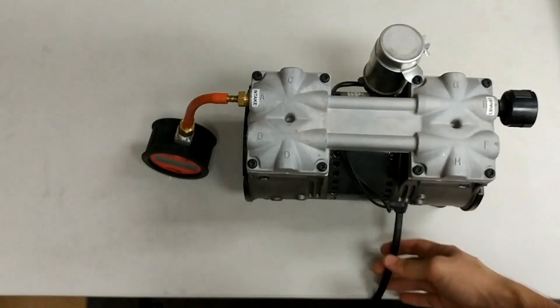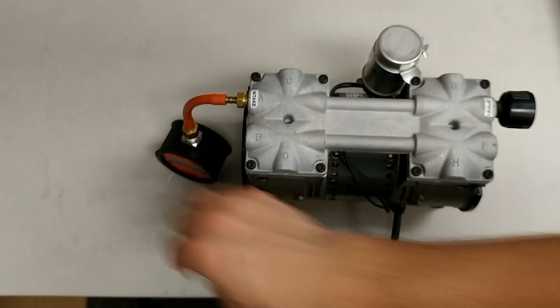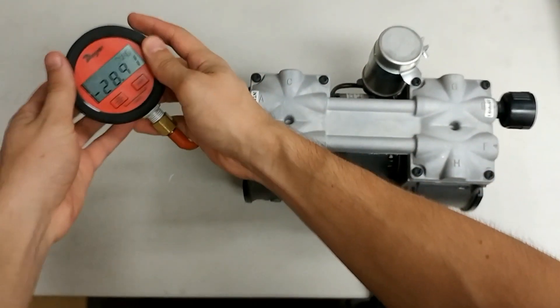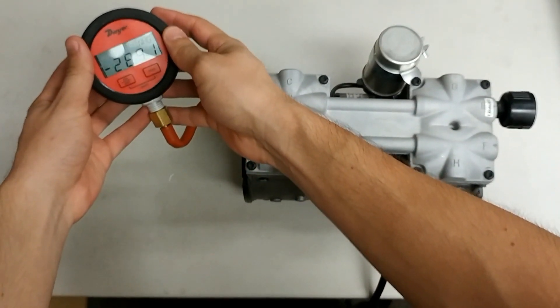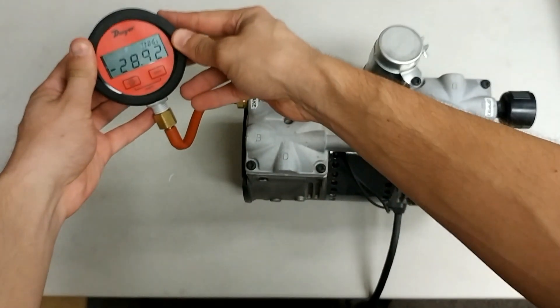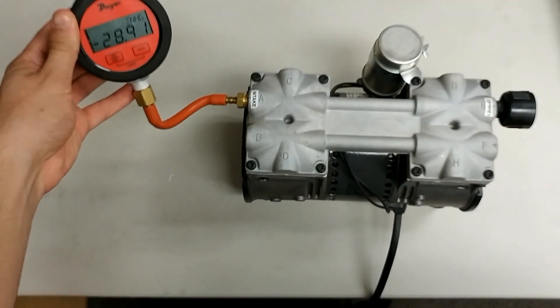Go ahead and plug your vacuum gauge into the pump via the hose, then turn your vacuum pump on by plugging it into any outlet. Once the vacuum turns on it will immediately start pulling vacuum and you will get a digital readout on your vacuum gauge. Go ahead and record your digital readout onto a sticky note or a piece of paper so that you have it in a safe place.